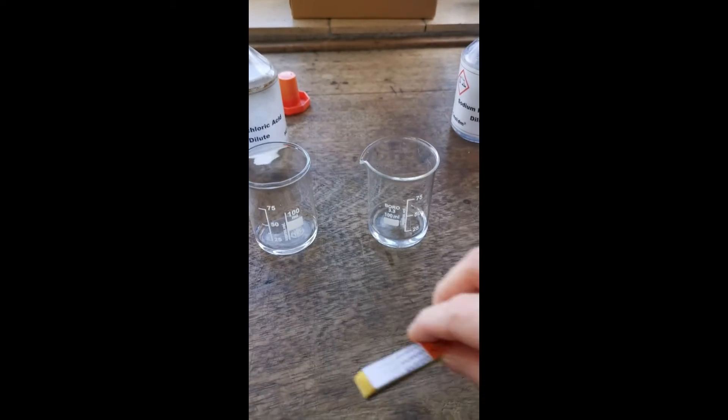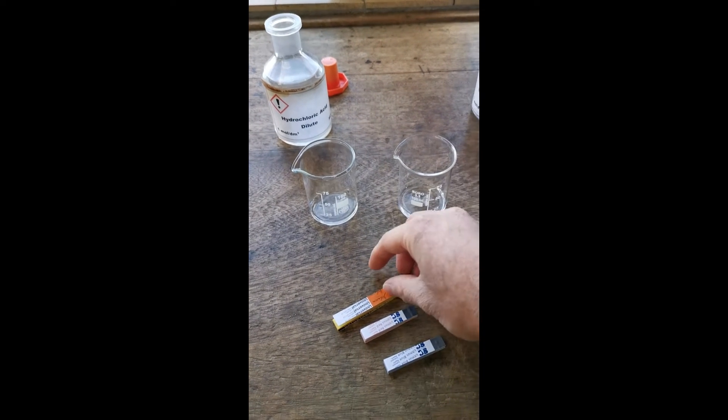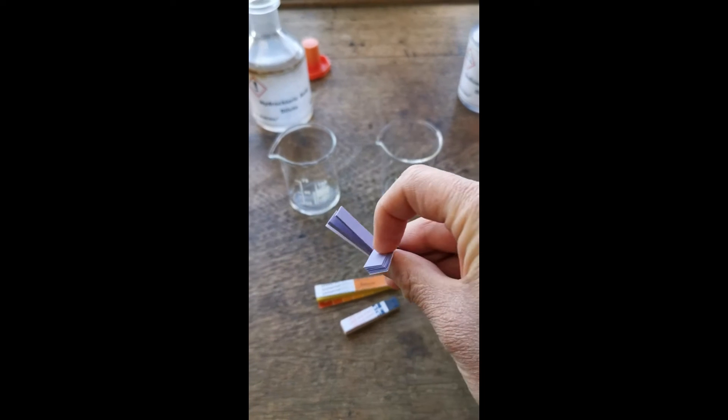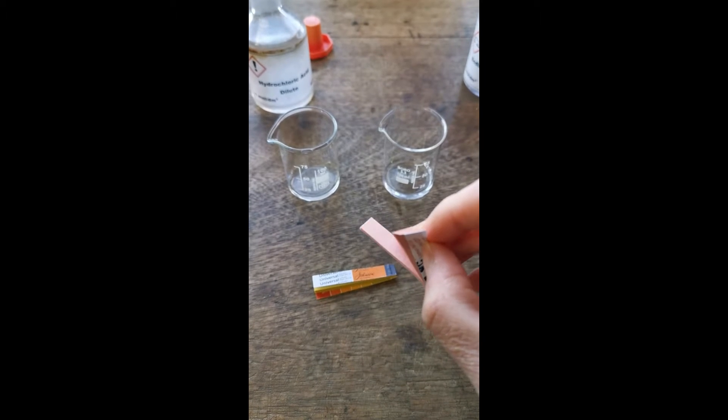Now we have some indicator papers here. We have universal indicator paper, which is yellow. We have blue litmus paper, which as you can see from the colour is blue. And we have red litmus paper, which as you can see from the colour is red.